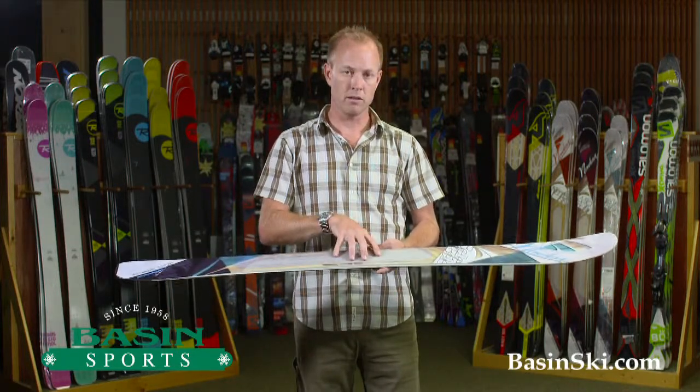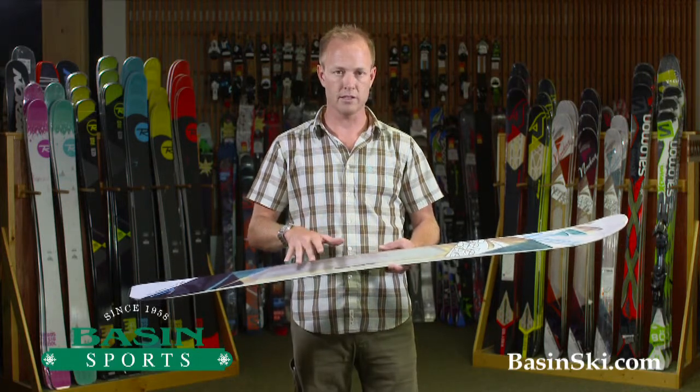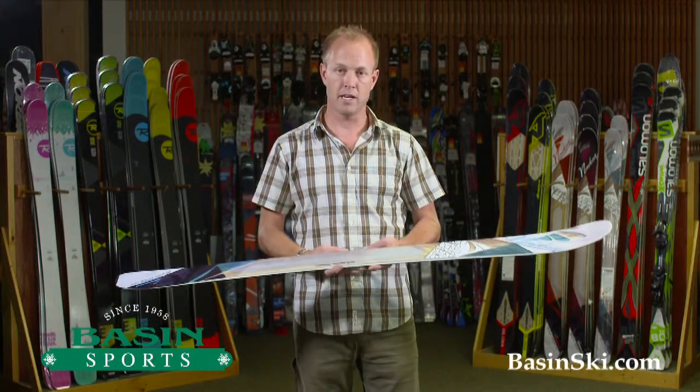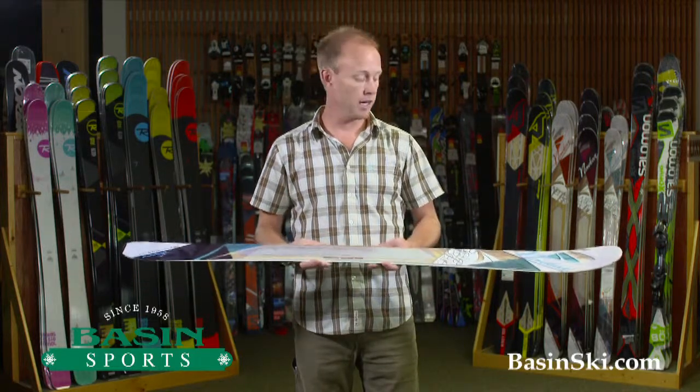Any questions on the Bell to Bell, feel free to give us a call. We will have this in store in a variety of sizes to demo. We offer free shipping online and we will price match the best we can if you find this online cheaper than what we have it. Any questions on the Nordica products, feel free to give us a call.